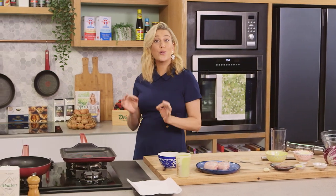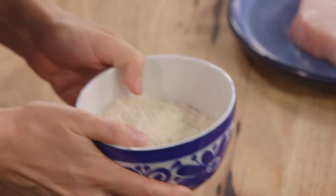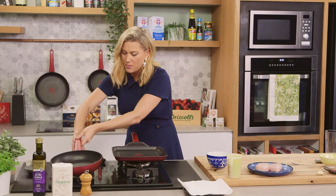Now we need to do the crouton element first and I like to use breadcrumbs for this. So I'm just going to turn on my pan. We want this on a medium to high heat.